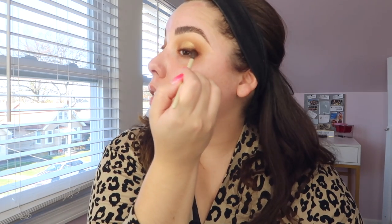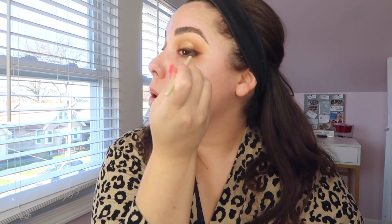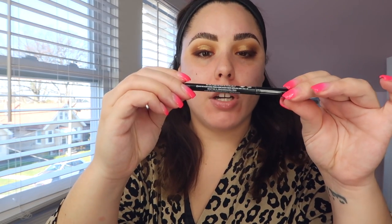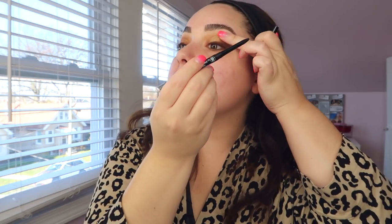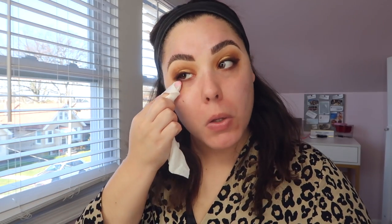Wing out the smoky liner and taper it off toward the inner corner. We can use a makeup wipe after to sharpen everything up. Then I take the Revlon ColorStay eyeliner in black and tight line — just lift and get it up between the lashes to make them look thicker. Now we're going to clean up the outer edge so we can get started on face makeup.